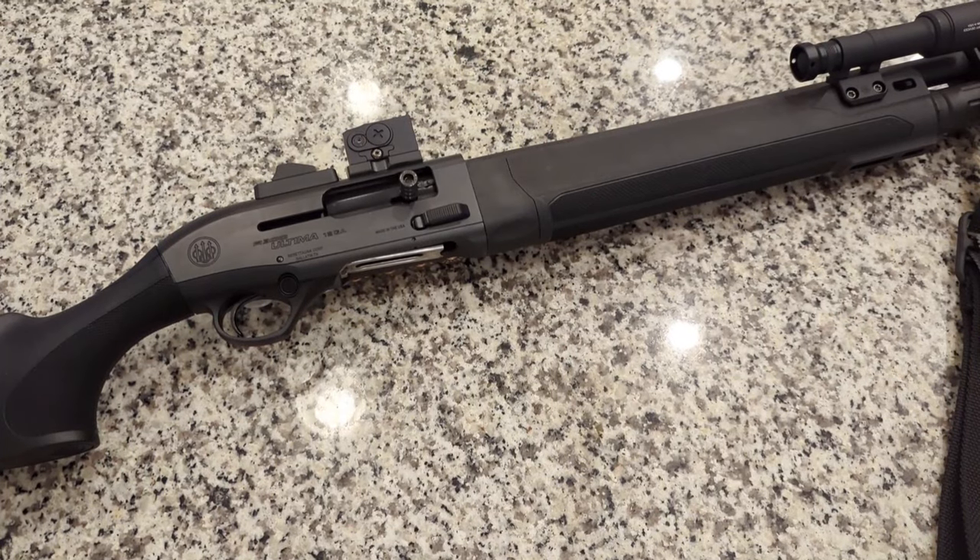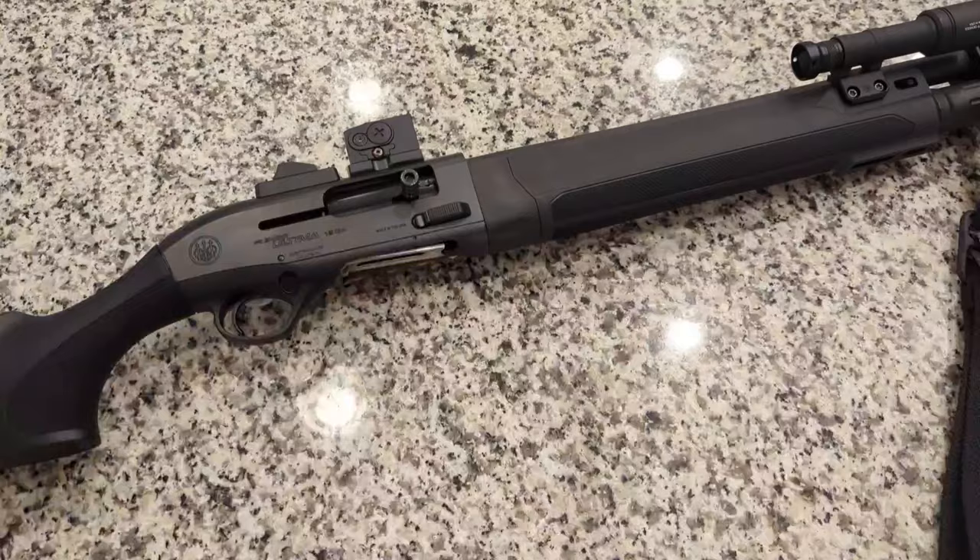Hey everybody, welcome back to the channel. In today's video I'm going to be doing an initial overview of this bad boy right here, the Beretta A300 Ultimo Patrol. Unfortunately this is only an initial overview because I have not had a chance to actually go out there and shoot it yet, though there are already a few videos on YouTube with reviews where they have been able to shoot it, and everything shown has been utterly reliable and a very pleasant shooter.